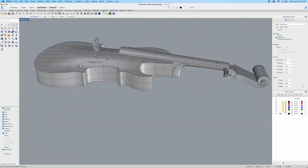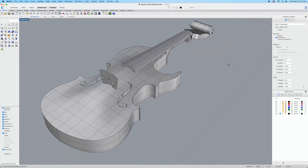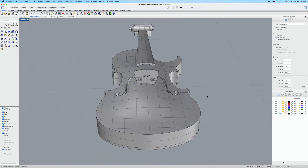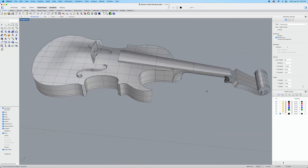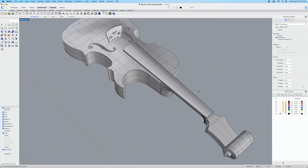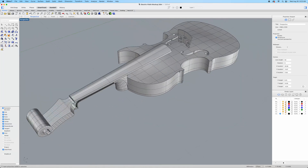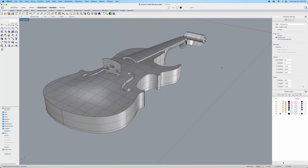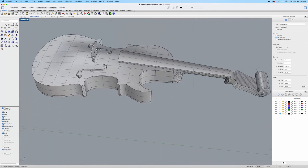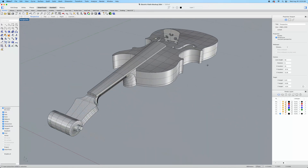I've never done this before, so this is all new territory for me. As I said before, this is a way to step outside of the box I'm used to being in and try something different, so that I can hopefully expand my skills and improve my craftsmanship when building my traditional solid body electric guitars.